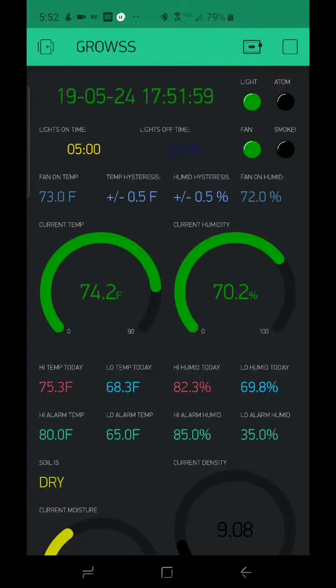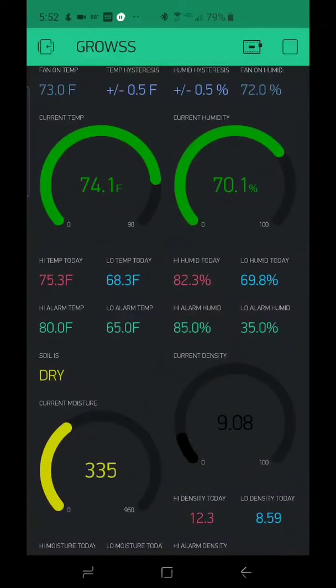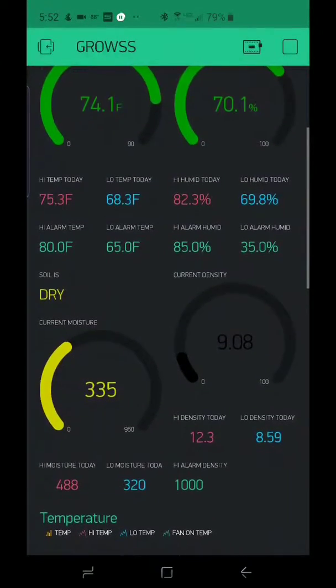In the blue section, you can see I have fan-on temperature and fan-on humidity. Those two values determine when the exhaust fan on the grow box comes on to try to keep the environment at a good place for the ladies. Below that is the current temperature, humidity, and then I have the high and low temperatures and humidities for the day.